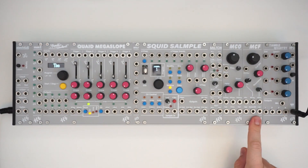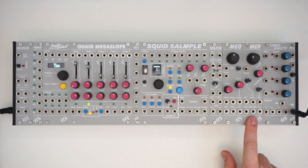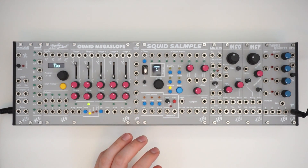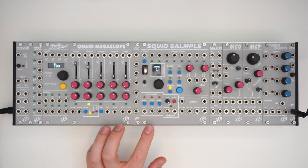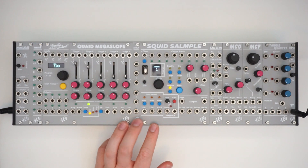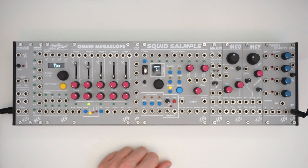So yeah, that was the MCO and the MCF — our digital oscillator and analog multi-mode filter in the System Coupe. I've now gone through every module. I really love the System Coupe, it's been a really fun time the last week or so exploring it. I hope these videos provided some value. I'd really recommend watching the videos on ALM's YouTube channel or checking out Div Kid or Mylar Melodies — there are a ton of really good YouTubers for modular stuff. Let me know if you have any questions, and hopefully I'll see you in my next videos. Thanks, bye.